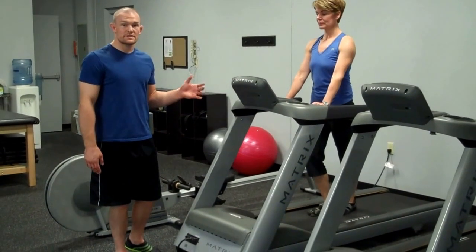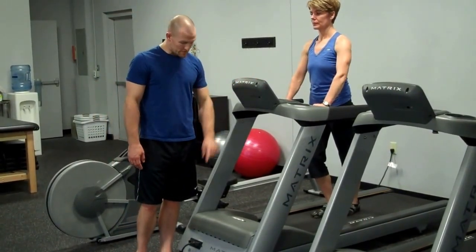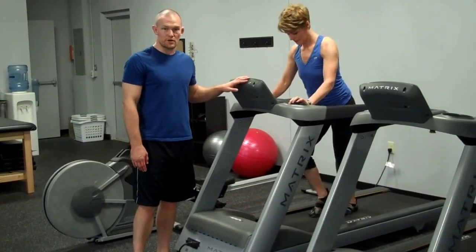This is a manual treadmill push, very similar to pushing a sled. When you do it on the treadmill, you want to make sure the treadmill is actually turned off so you don't mess up any of the electronics.